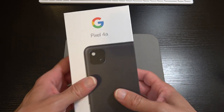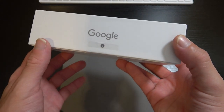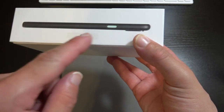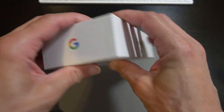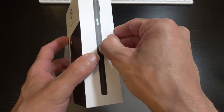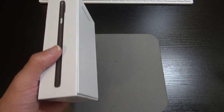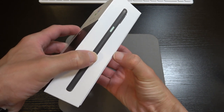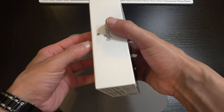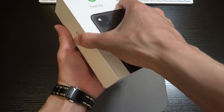In typical Pixel fashion we've got the white box clearly showing the device on the front — it's got a clean look with IMEI and serial number info on the side. On the right side we've got that white color button, and on the rear we've got the hashtag Team Pixel. Without further ado, let's crack open the box. Google gives us this little tearstrip as opposed to those stickers that are hard to get off.